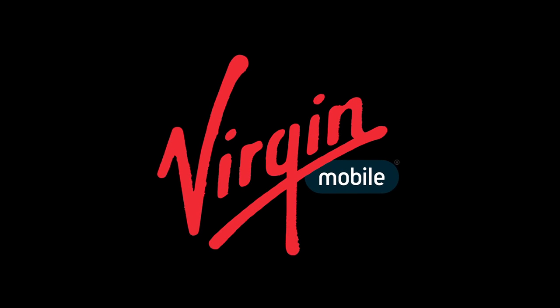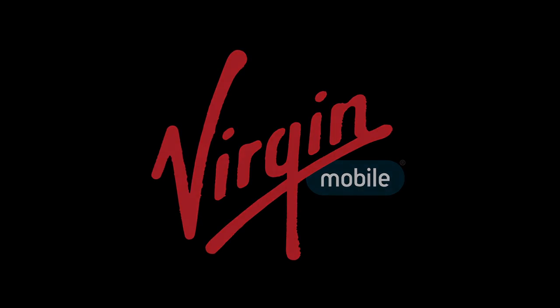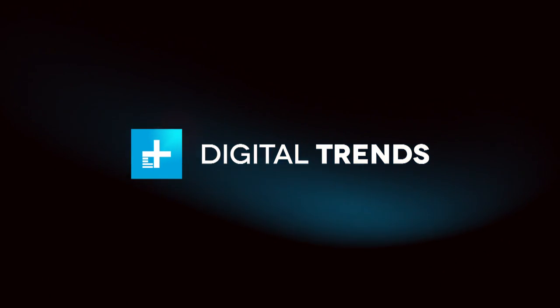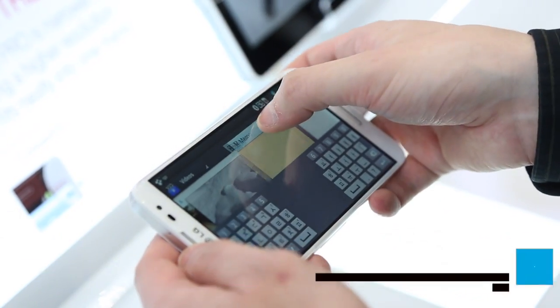Digital Trends Mobile World Congress coverage is presented by Virgin Mobile. Hey, Jeff here with Digital Trends, and we're at the LG booth at Mobile World Congress, checking out the new LG Optimus G Pro.